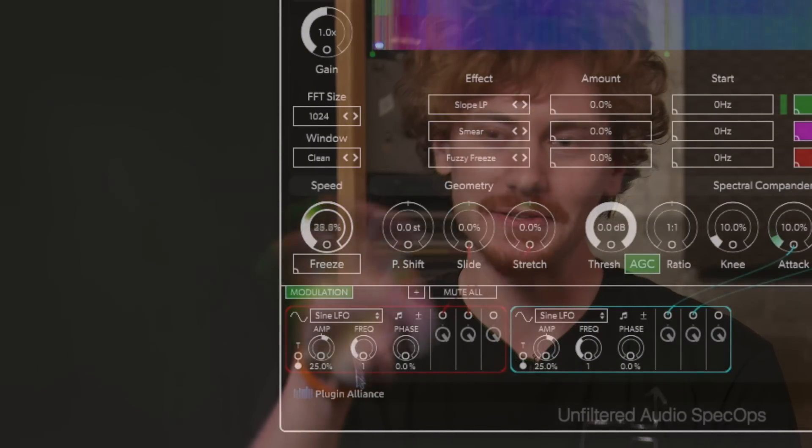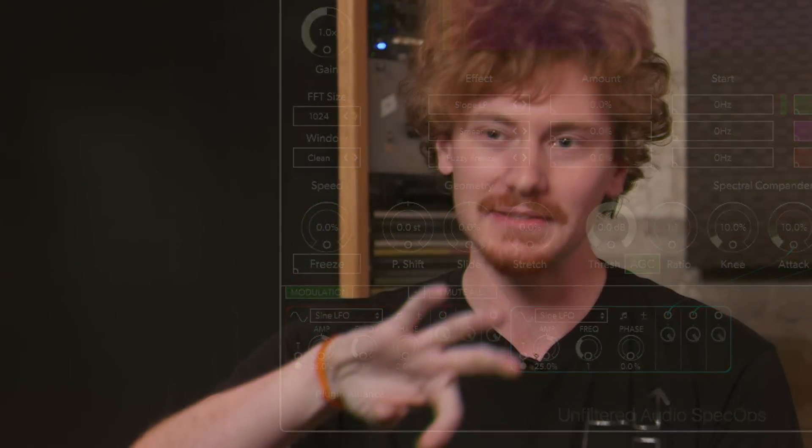By far my favorite parameter on Spec Ops is the speed knob, because you can actually just take the speed knob and slow down your sound slowly until the point that it completely freezes, and then turn it back up to where it's normal. It's just amazing.